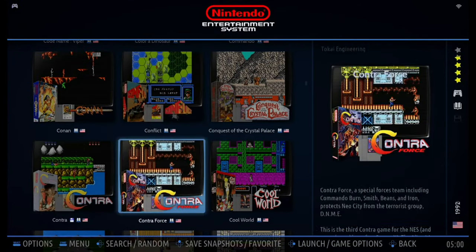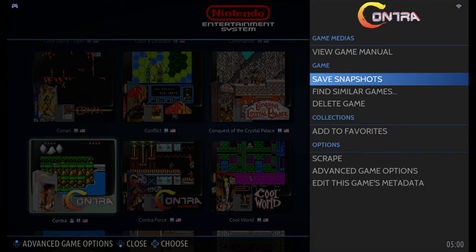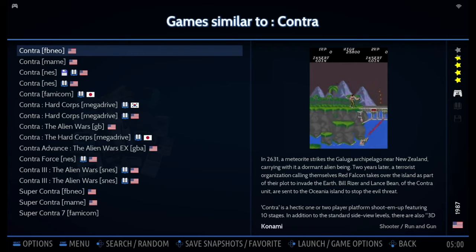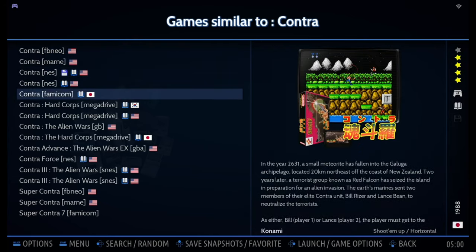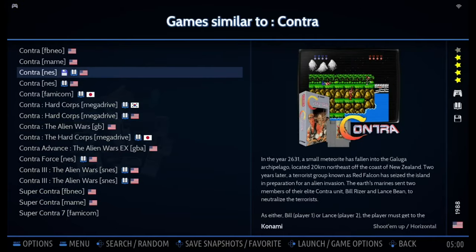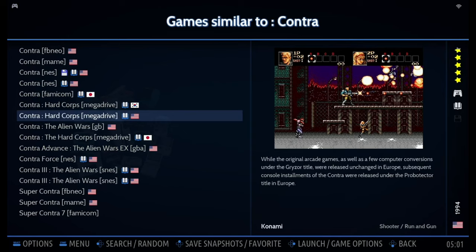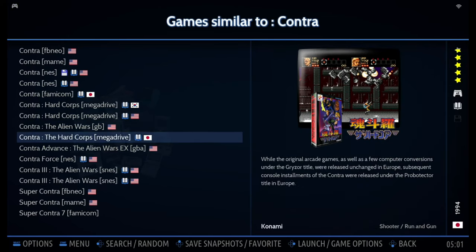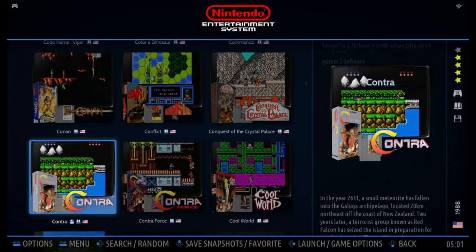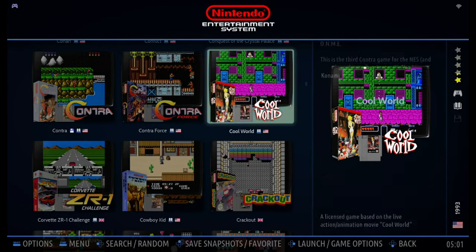There's also another function I'd like to point out — a similar games search function. Hold button A to bring up the game option menu and choose Find Similar Games. You can see all the different editions of Contra from different platforms selected together. That's a quite convenient function for finding similar games at one time. To exit this list, just press B to go back to the previous menu. I think that's it for the brief introduction video — I hope you enjoy it. I'll see you next time.